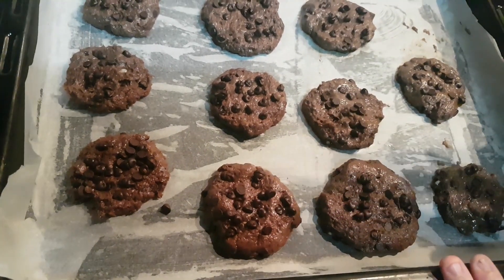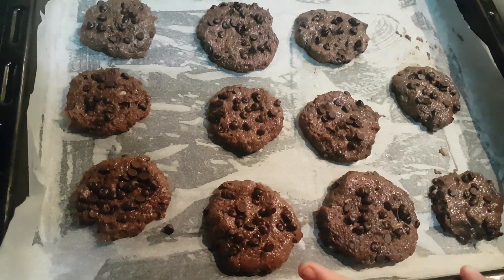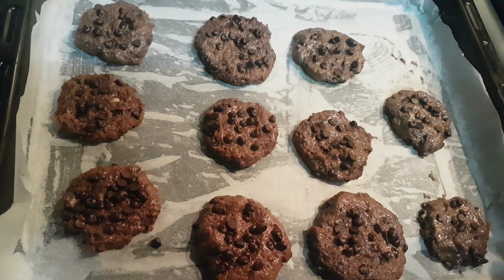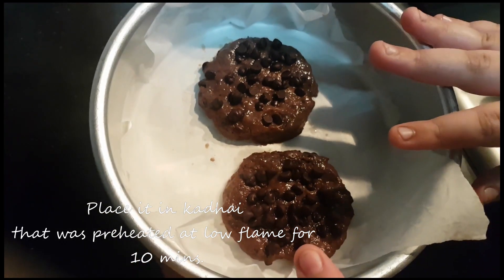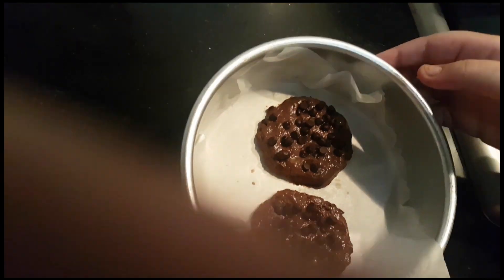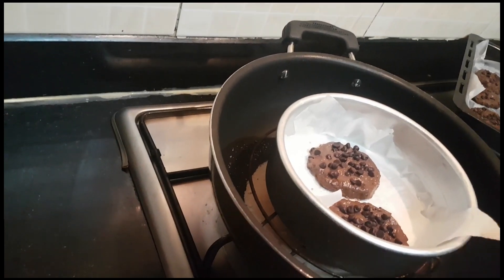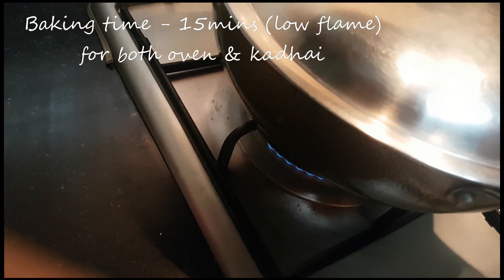Now it's time to bake. Let's put these cookies into a preheated OTG at 170 degrees for 15 to 20 minutes. I will also put these cookies in a preheated kadai that was preheated for 10 minutes on low flame. Baking time for the kadai is 15 minutes on low flame.